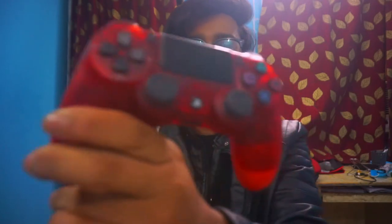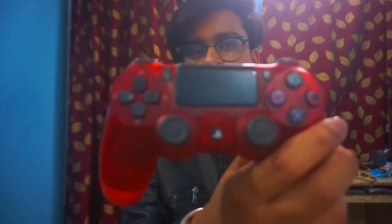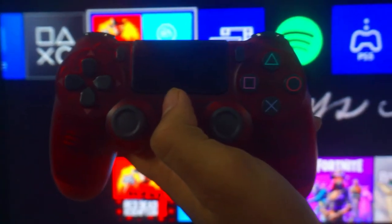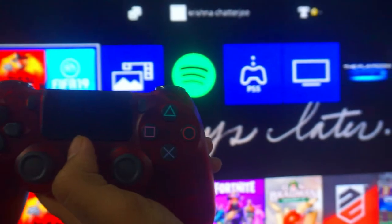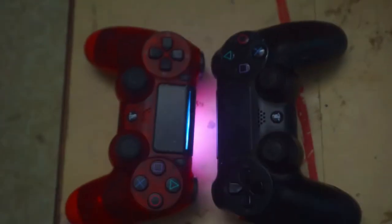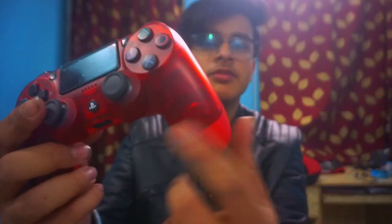Now let's talk about the controller itself. Looking at the design, the first thing is the design itself. Here you can see the vibration motors that are clearly visible.